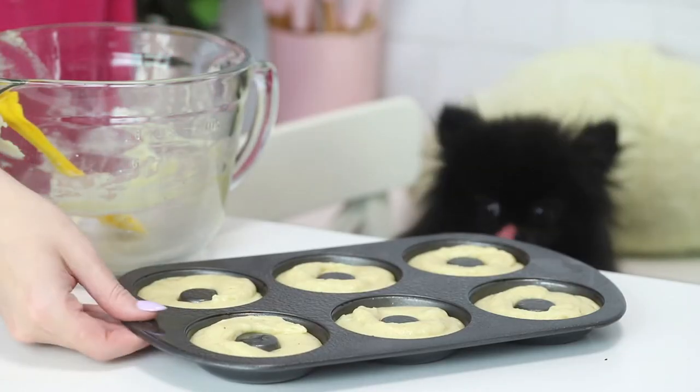And then I'm going to pop it in the oven at 400 degrees Fahrenheit for seven minutes. That's just seven minutes — they're so quick.